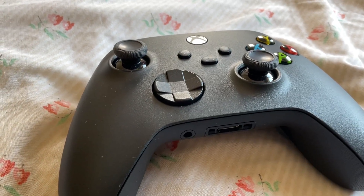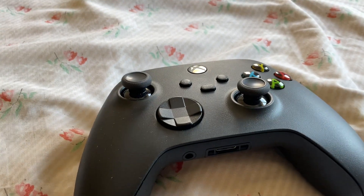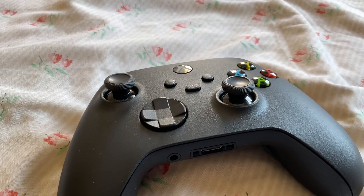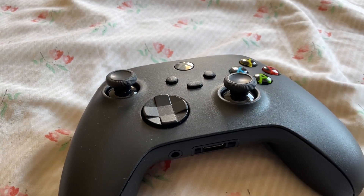Hello guys, I'm Omar. Today we will show you how to connect an Xbox Series controller with a computer, laptop, mobile phone, iPad, or anything you want via Bluetooth.